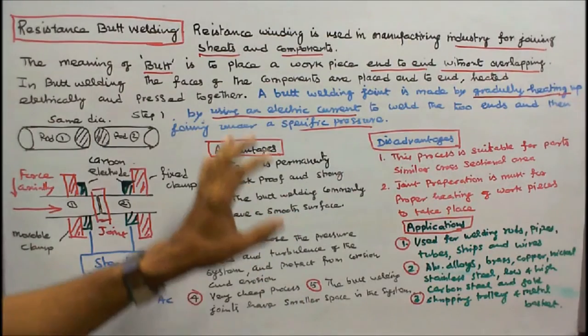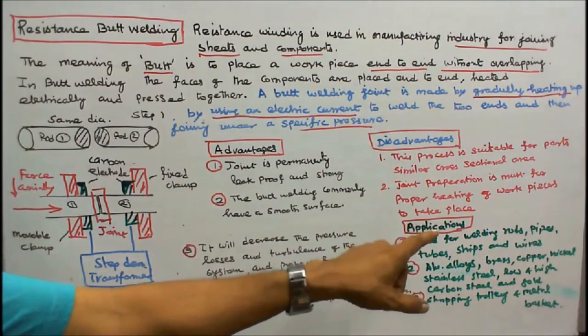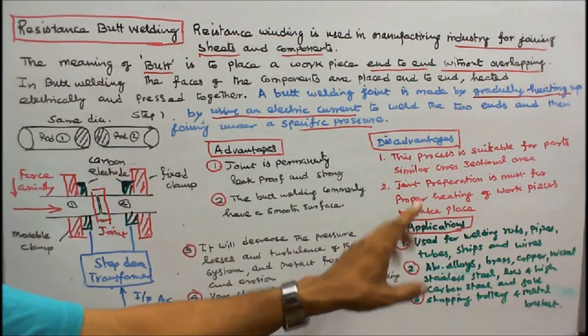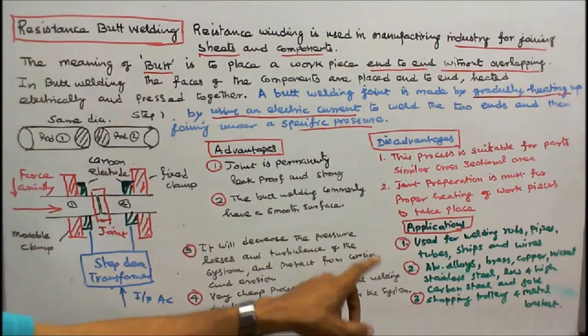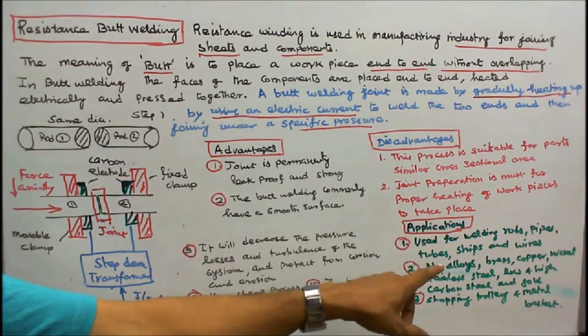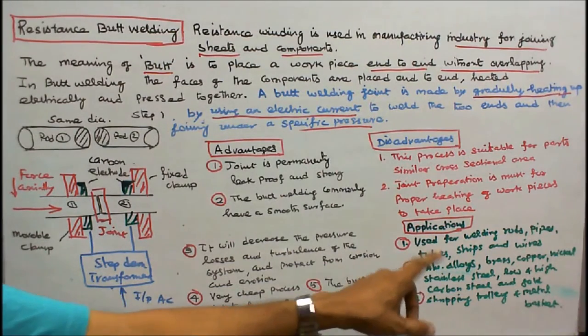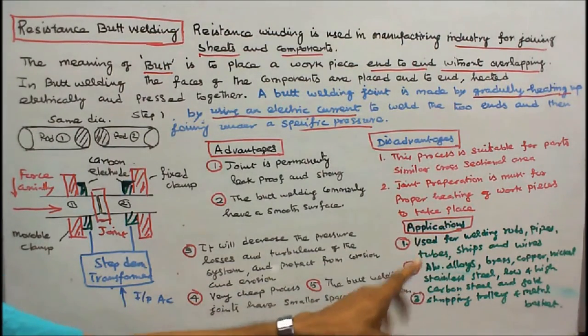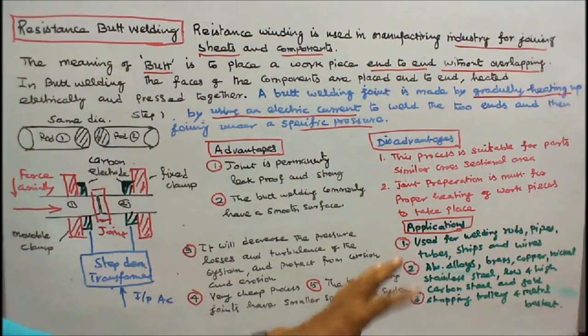Applications: 1. This welding is used to weld rods, pipes, tubes, strips, and wires. 2. We can weld aluminum alloys, brass, copper, nickel, stainless steel, low and high carbon steel, and gold. By using butt welding, we can also make shopping trolleys and metal baskets.